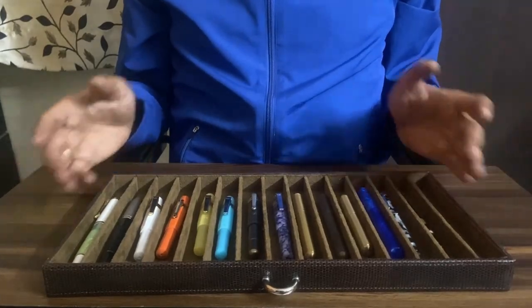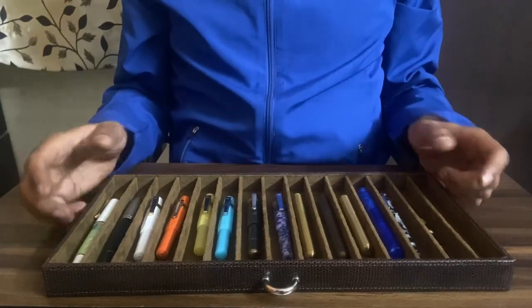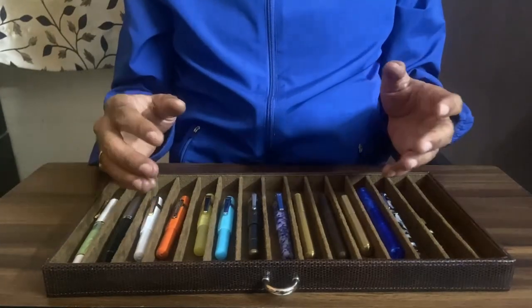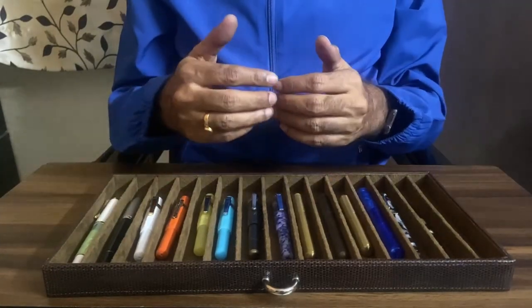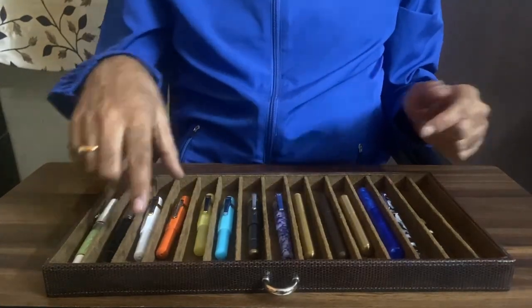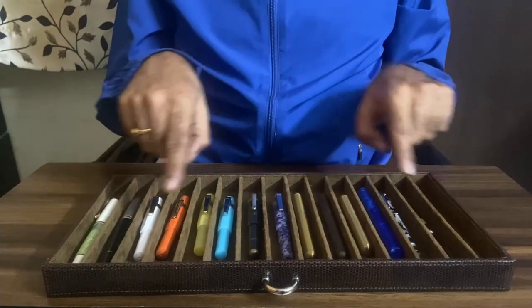Hello, this is a short video on my pocket fountain pen collection. Hopefully this is the first part of multiple parts of a series. These are the pens that I bought in the last three months or so.